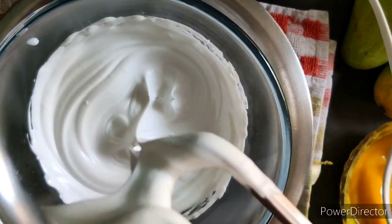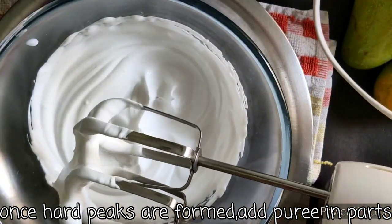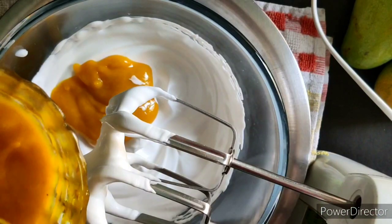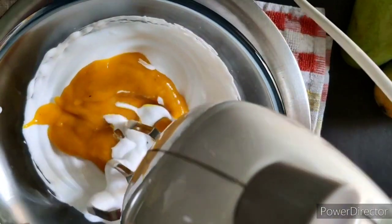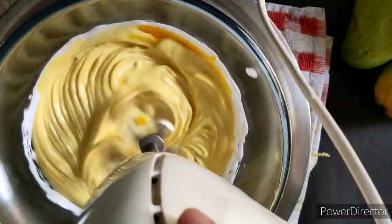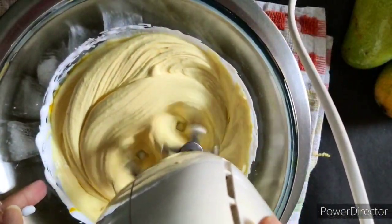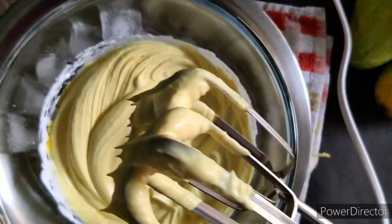I will add the mango puree a little at a time and then beat at low speed. So after 6 minutes of whipping, I have stiff peaks — the mango cream is ready.